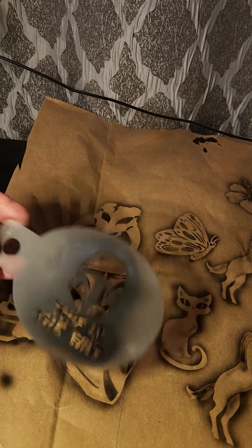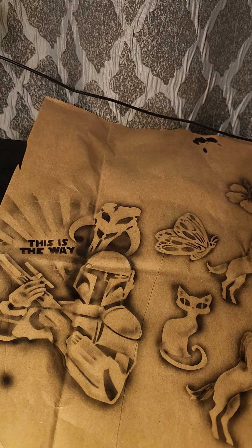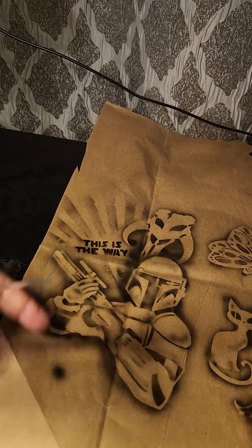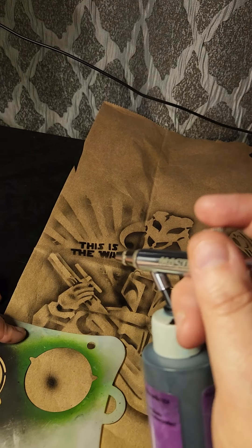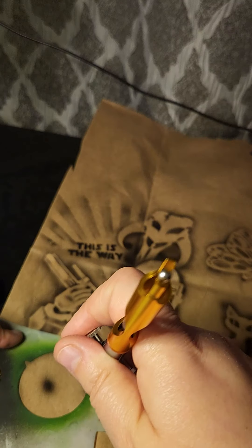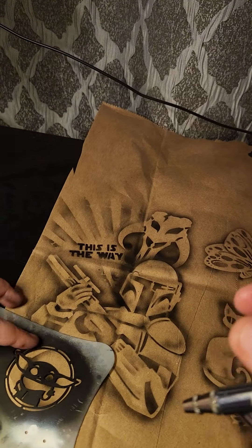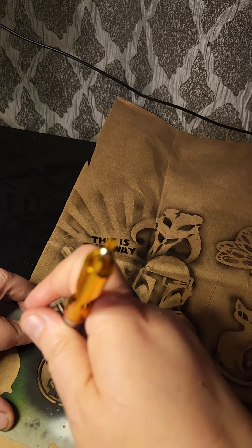This stencil — I don't know where it came from. This is why it frustrates me when stencil makers do not mark their stencils. I'm sure you can find something similar anywhere. Down here I was just practicing so we're not going to worry about that. Here is what I thought was a negative space part — sorry, this is actually positive. It's confusing for me even now.